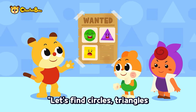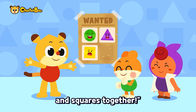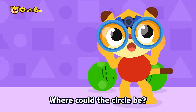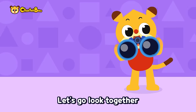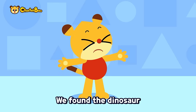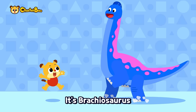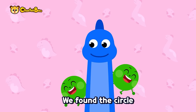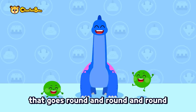Let's find circles, triangles, and squares together. Curved and round, no sides or lines — where could the circle be? Let's go look together. Dinosaur coulda-dun, dinosaur coulda-dun! We found the dinosaur Brachiosaurus — round circle eyes, round circle nostrils. We found the circle that goes round and round and round!